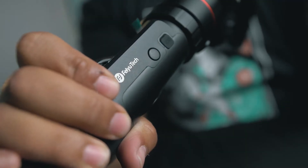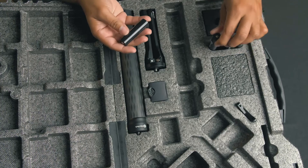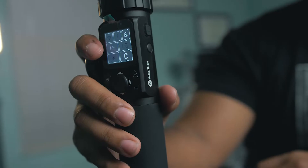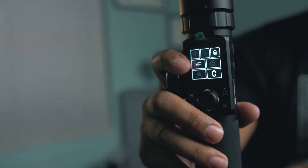A little background on the AK-4000: it has a payload of 8.8 pounds, it comes with four 18650 batteries as well as a micro USB charger and cable. Charge time is about five hours and it has about a 12-hour runtime, which is pretty comparable to most gimbals on the market currently.